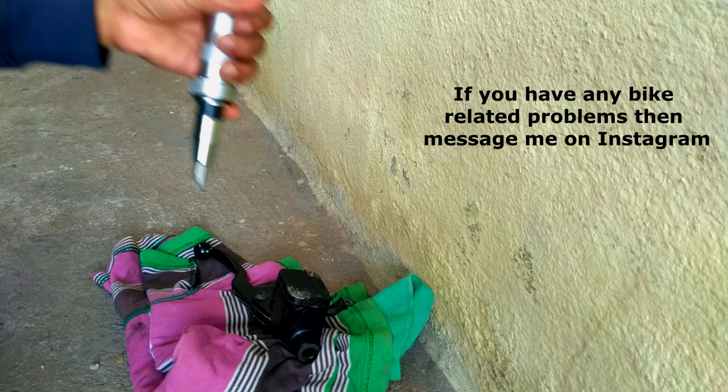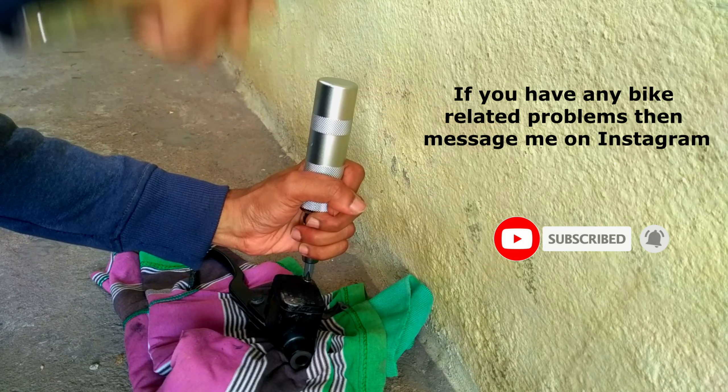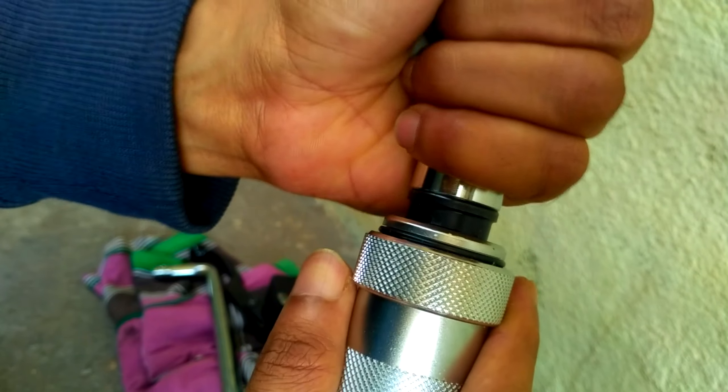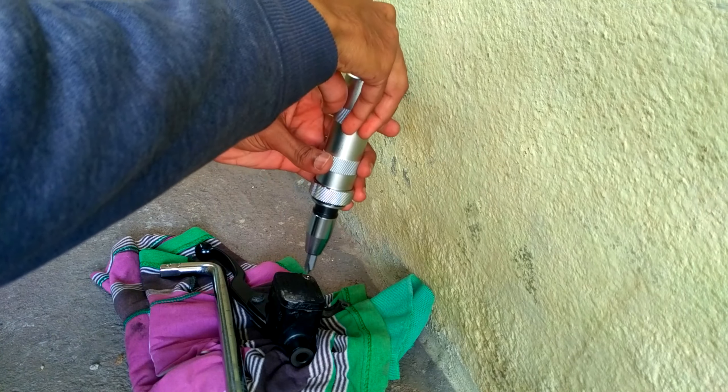You additionally require a hammer to hit the head of the impact driver. You need to set the direction before using the driver. To remove screws, you need to set the driver position in the left direction, and to tighten the screws, set it in the right direction.